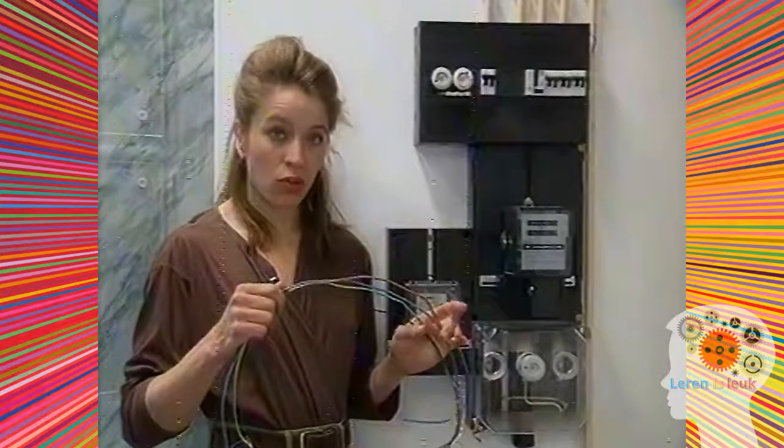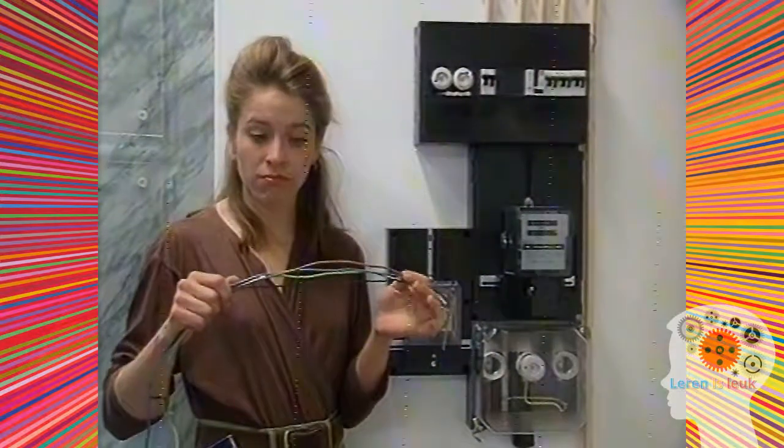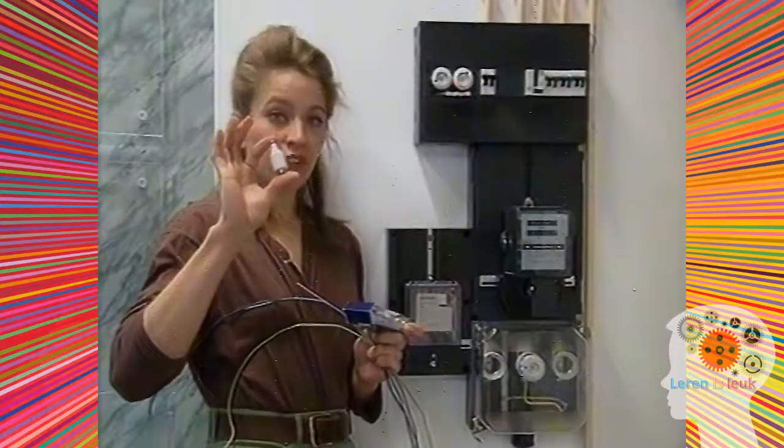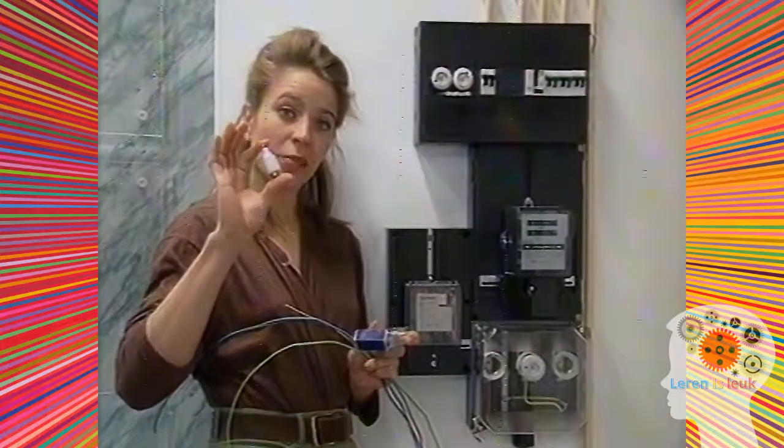Soms kan stroom een draad zo heet maken dat er brand komt. Hoe wordt er gezorgd dat deze draden niet verbranden? In de meterkast zitten stoppen. Die zorgen ervoor dat er niet te veel stroom door de draden in de buizen gaat.